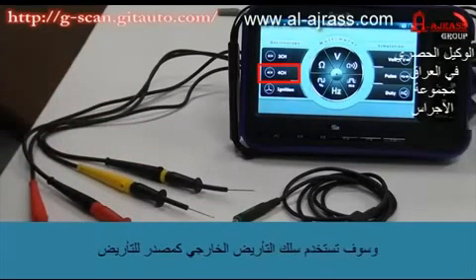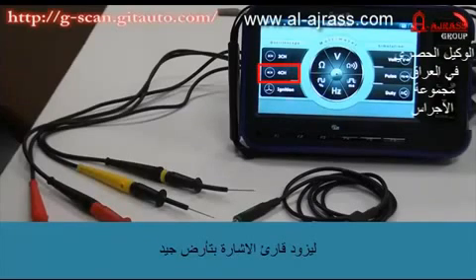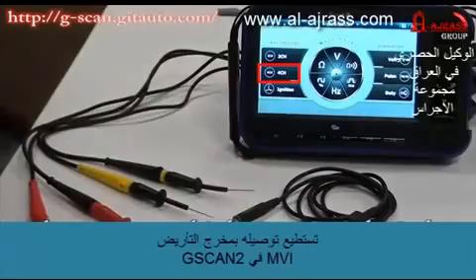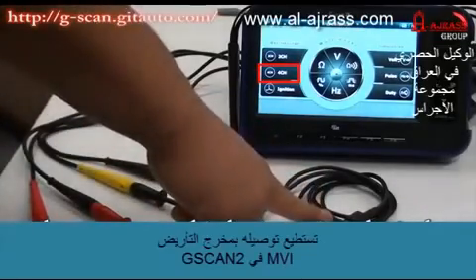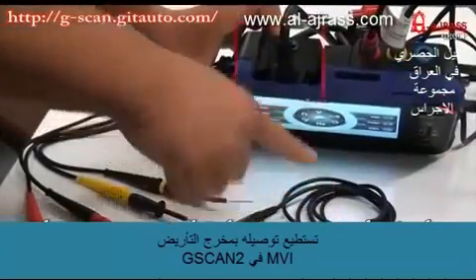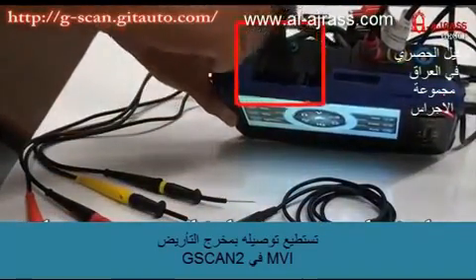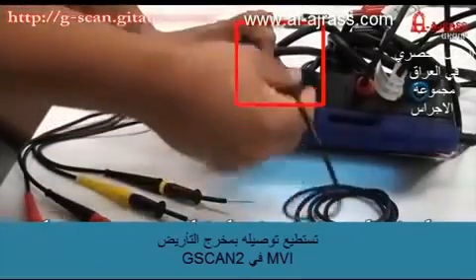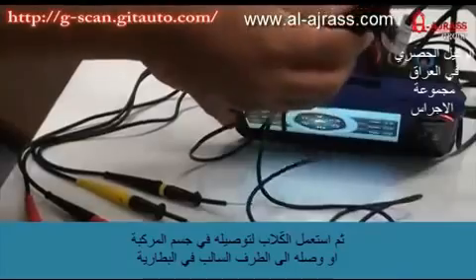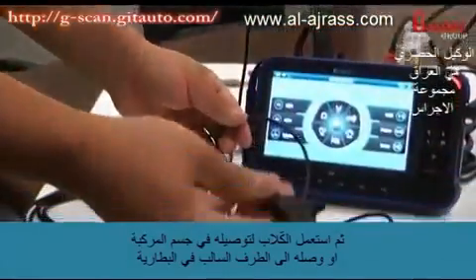Then you will have to use the external ground cable to provide good grounding to the oscilloscope. This is the external ground cable, and you can use it by inserting the jack into the GSCAN2's VMI ground port and extending the clip to the body or battery minus terminal.